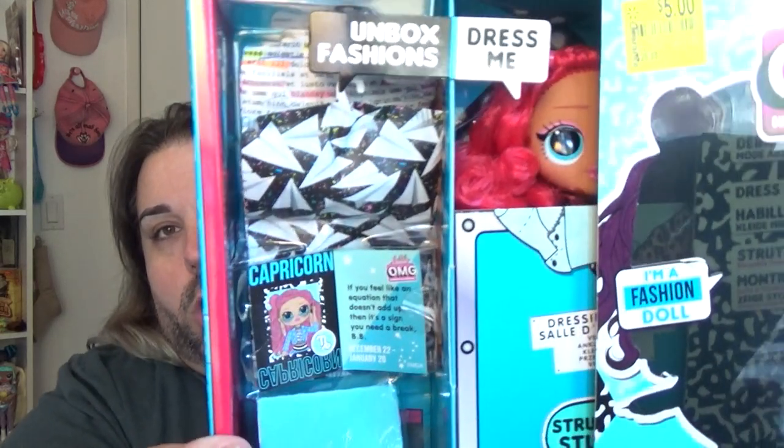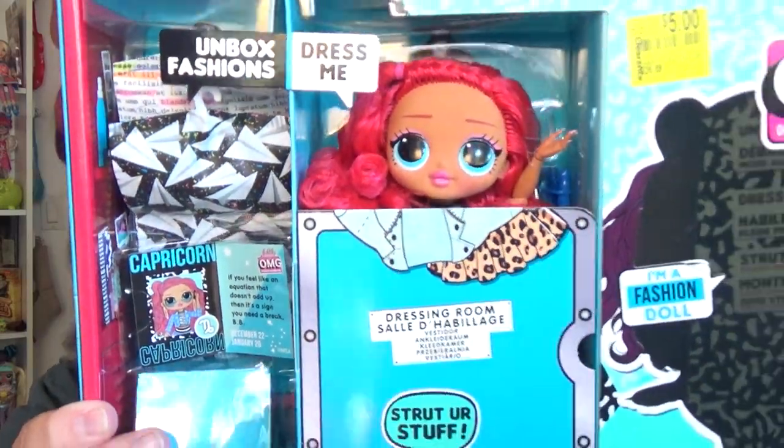The reason that I got her, other than the fact that she was $5 — I'm not just a hoarder that buys things because they're cheap. OMG dolls have really good hair. Here, I'm just going to open the doll. There she is. She's pretty. I like the hair — this is why I bought it.